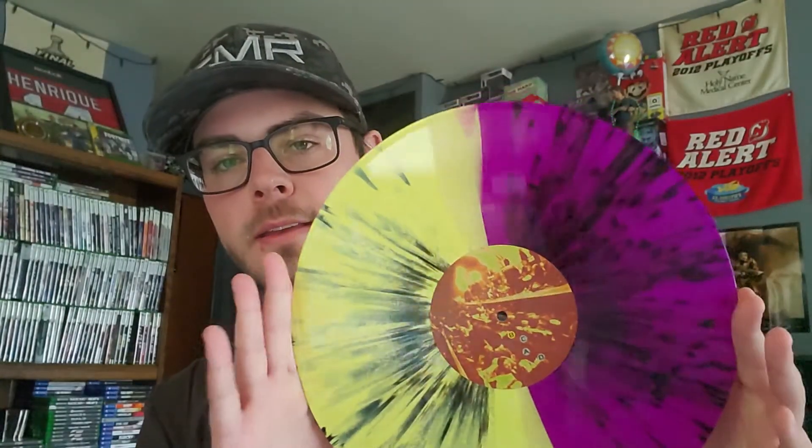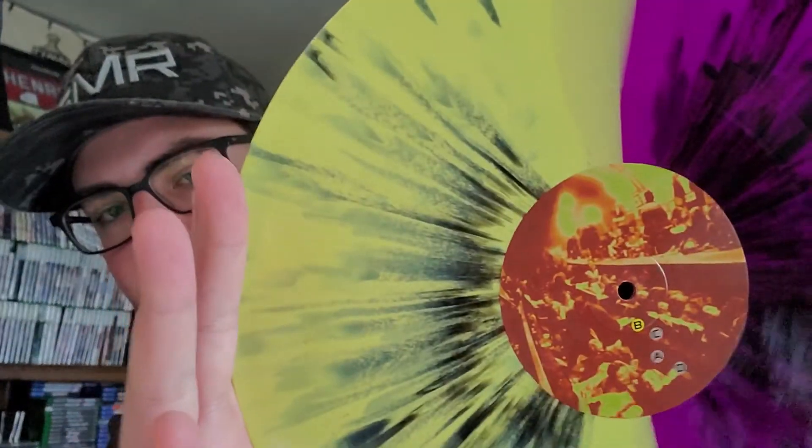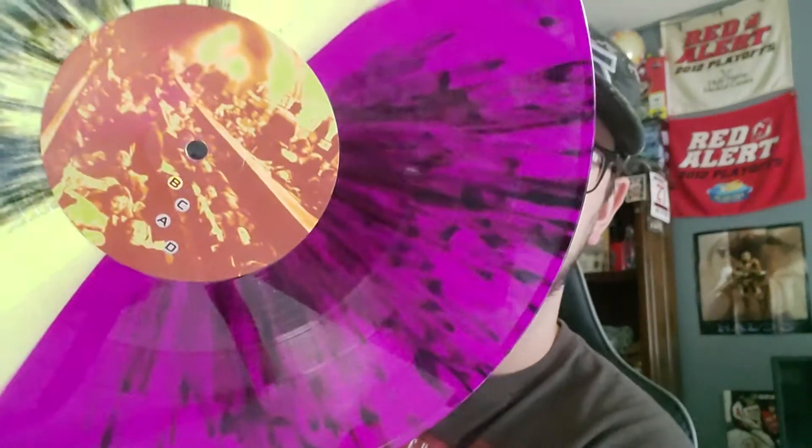Wax number one — this is actually sick. I didn't realize it was split like this. That's the one side, that's the other. I actually might keep my other version, because where the A, B, and C is highlighted, it's an error and it shows A and B on both of them. So I forget which one's even which half the time, I kind of have to just guess. But this one is, in fact, C and D.